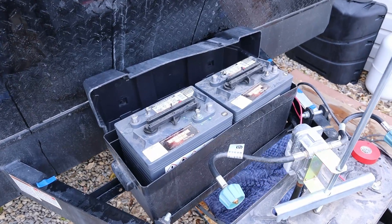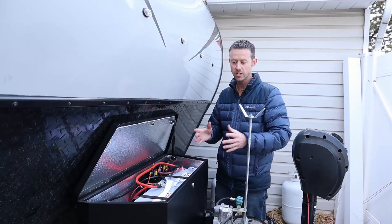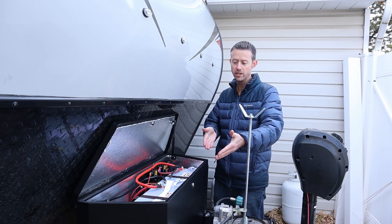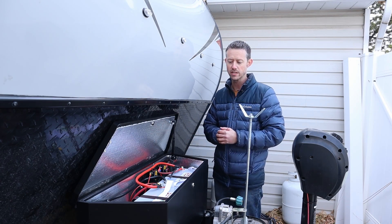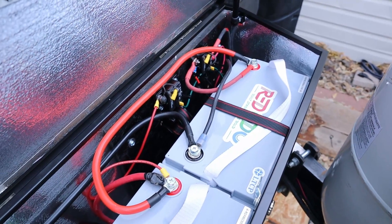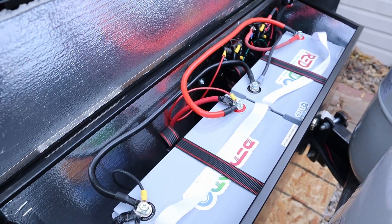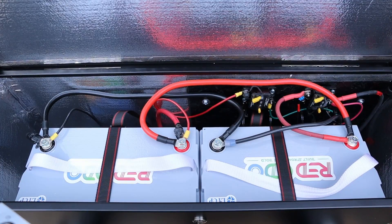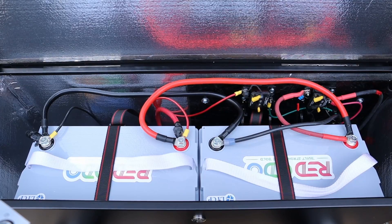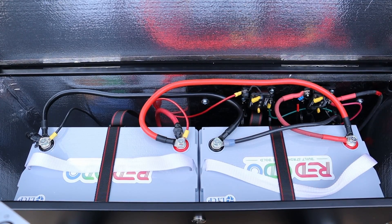Previously, two 6-volt batteries were wired in series to make a 12-volt system. With these two 12-volt 100-amp-hour batteries wired together in parallel — just jumpers between the negatives and positives — you get a 12-volt, 200-amp-hour setup. This allows for 200 amps continuous, or around 2,560 watts — a lot of power available from these two batteries.